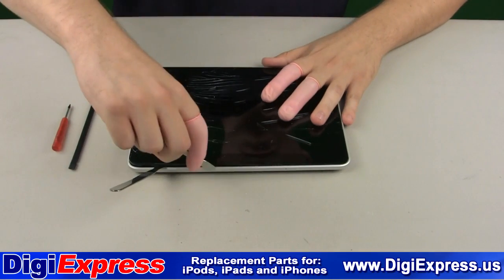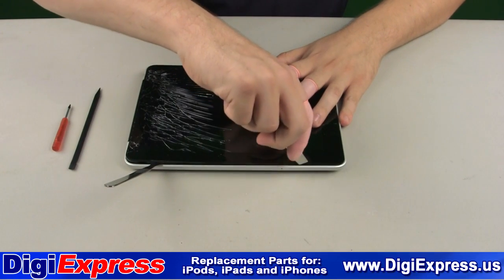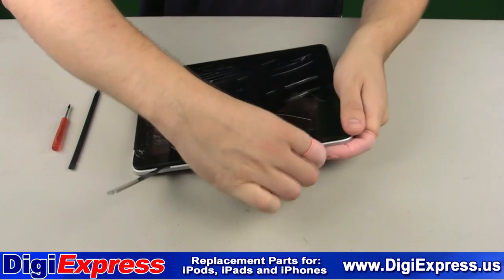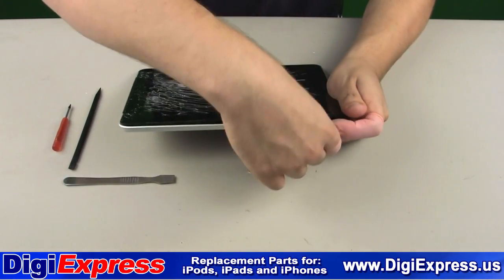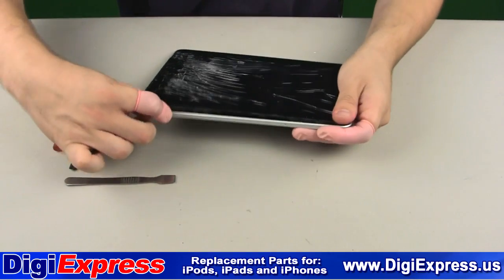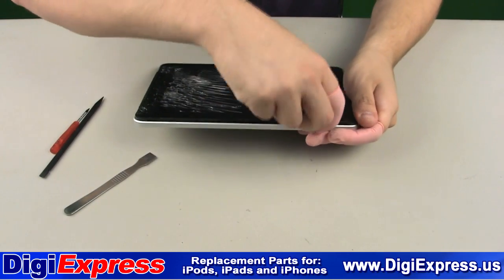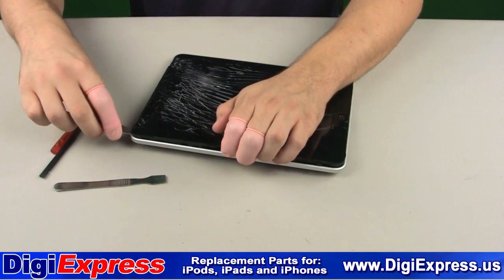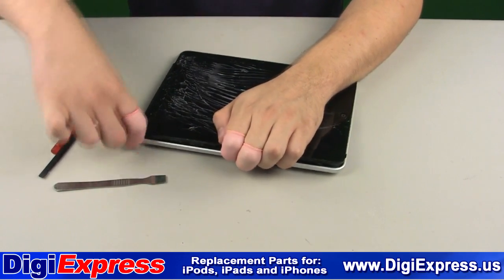The goal is to pull the mid-frame from the backplate. There are a series of small metal clips attached to the mid-frame with screws. The metal clips push outward against the backplate internally. This pressure is what keeps the screen assembly in the iPad. In this step you are attempting to push against those clips, thus relieving the pressure and allowing the mid-frame to come free from the backplate.